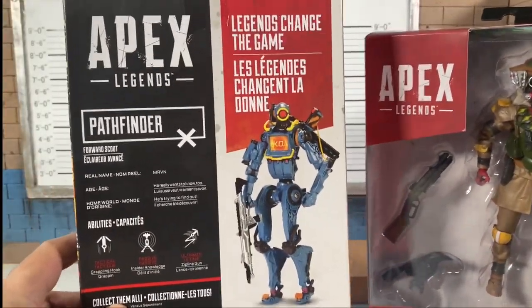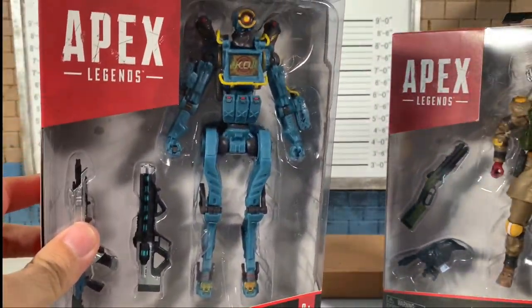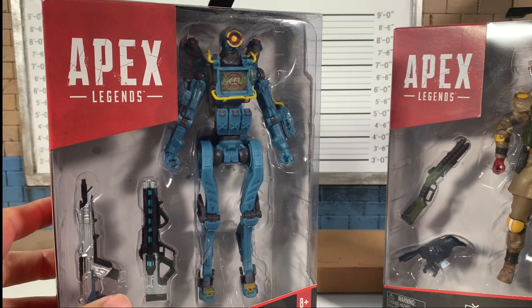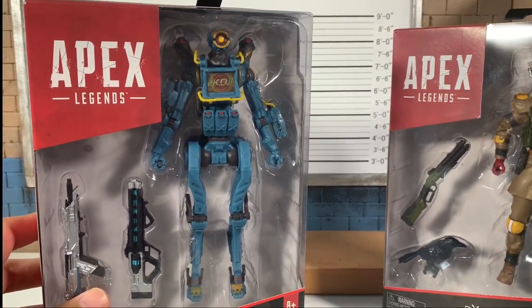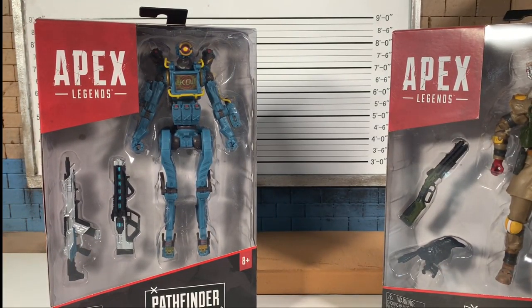Pathfinder here is robotic — it looks like he's going to have trouble standing. His legs... it's not the fault of Jacks; IG-88, IG-11, a couple other droids can be difficult to stand regardless of what company is making them. But this looks like a good effort on Jacks' part.